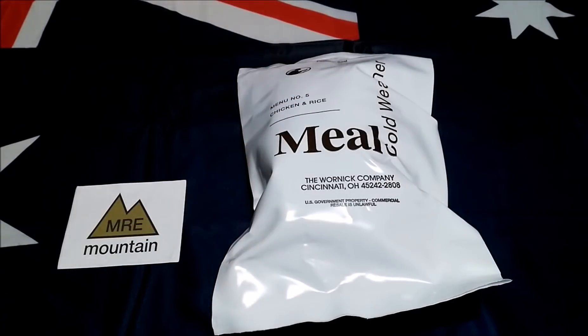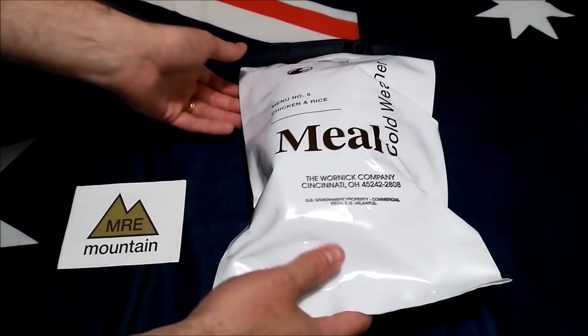G'day everyone! So today Mini Drop Bear and I are going to be checking out a Mealco weather menu number five,